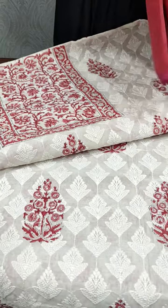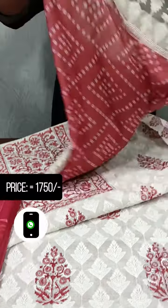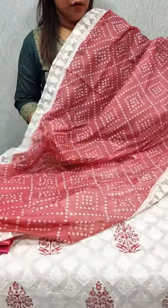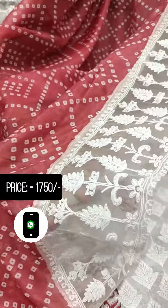The bottom is a cotton silk pattern. This is an organza pattern — a soft organza fabric. We have a patch on the side, and we have fabric on the organza border.